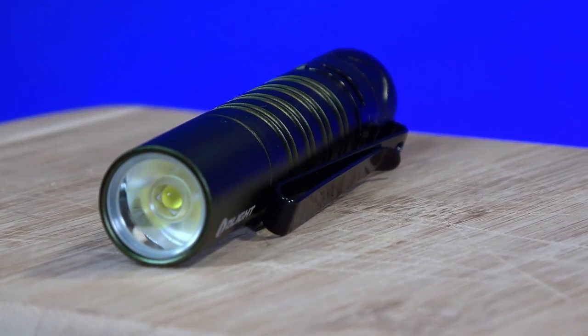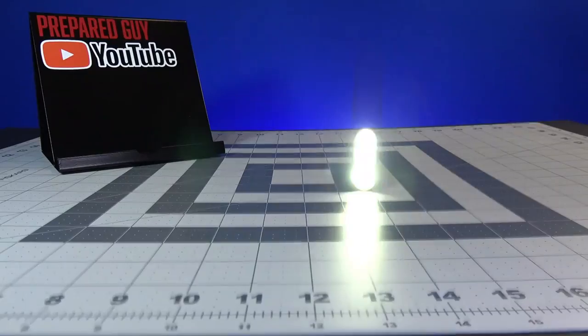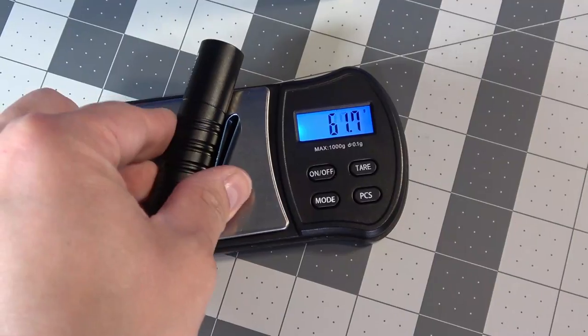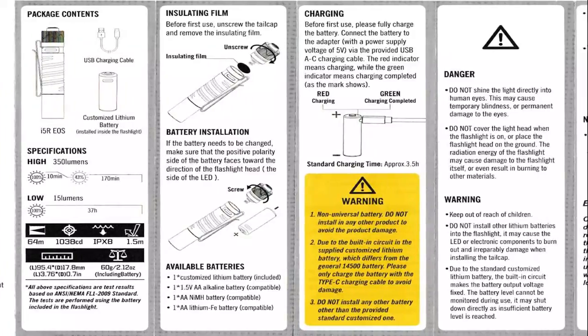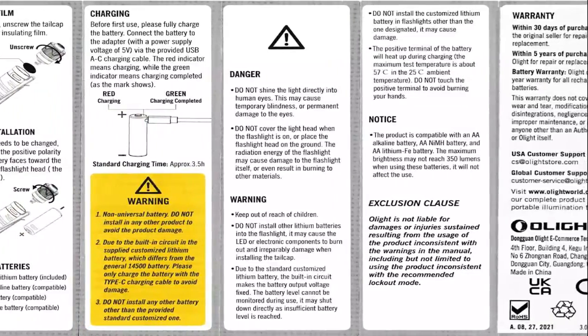The I5R is made of aerospace-grade aluminum and is rated IPX8 water-resistant. It has an impact rating of 1.5 meters and weighs in at 60 grams or just over 2 ounces with the battery on board. I'll leave the tech specs from the manual on screen — pause the video here if you want to see the manual and box details.